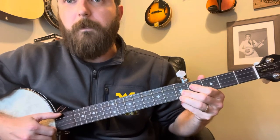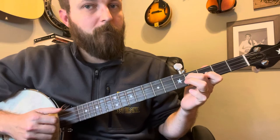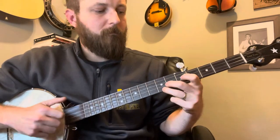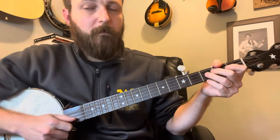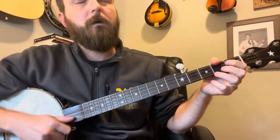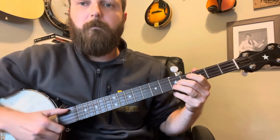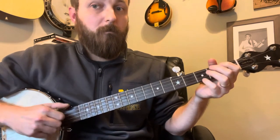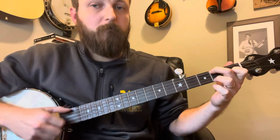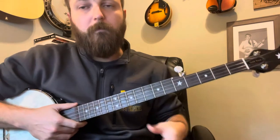Just putting your index finger down here, we're going to do that slide again. Then our old friend — you're doing this again. And then that ending figure. He doesn't really do that last little lick, but it's pretty straightforward.